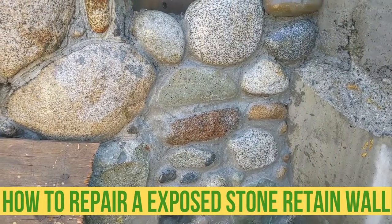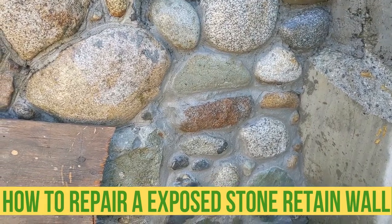Hello my friends, Bayani here. In this video I'm just gonna show you guys how to repair a wall like this.